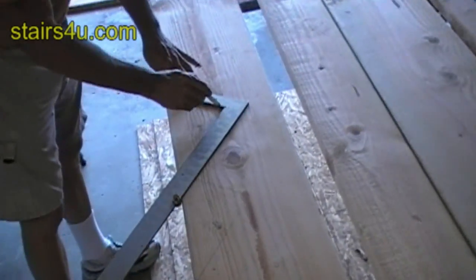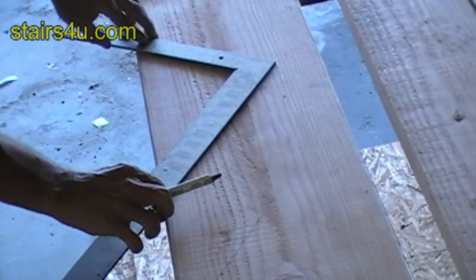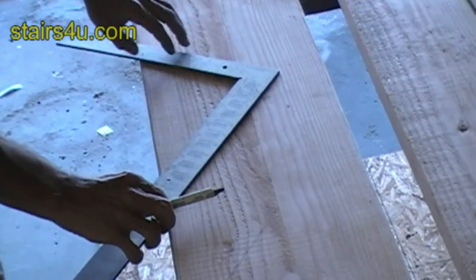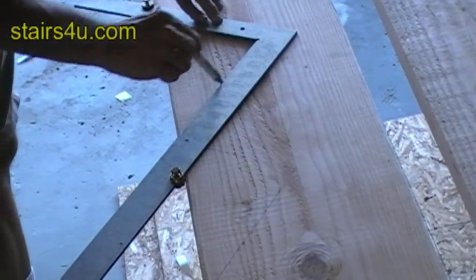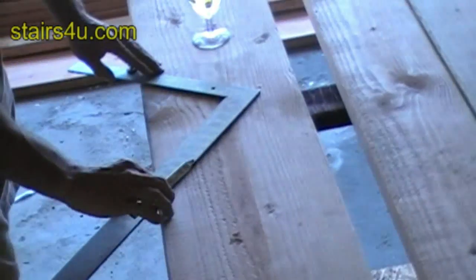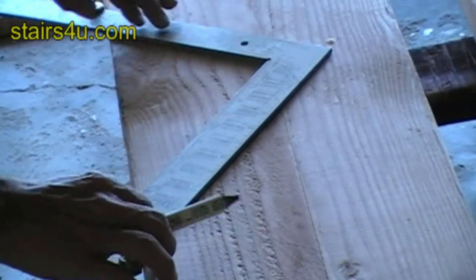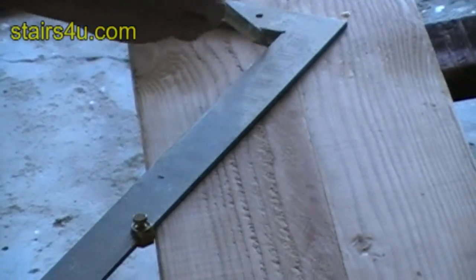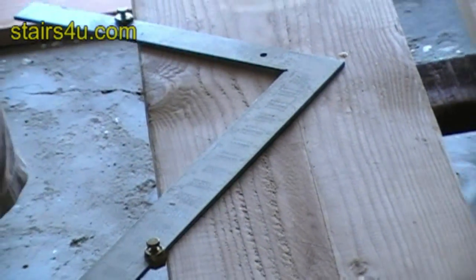Now I'm laying out the rest of the stair steps. I'm lining the riser mark up with the tread mark to position my framing square before I mark it.